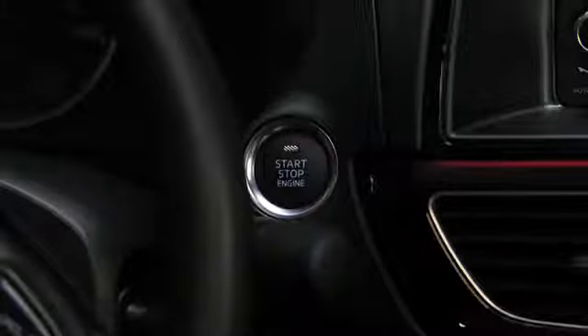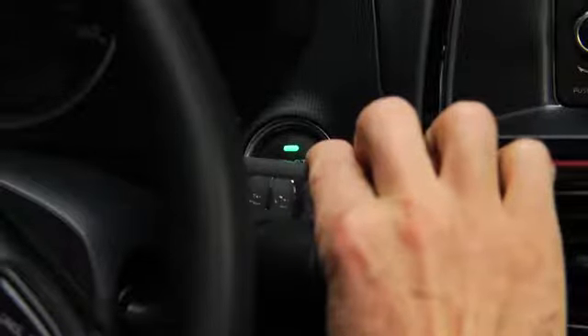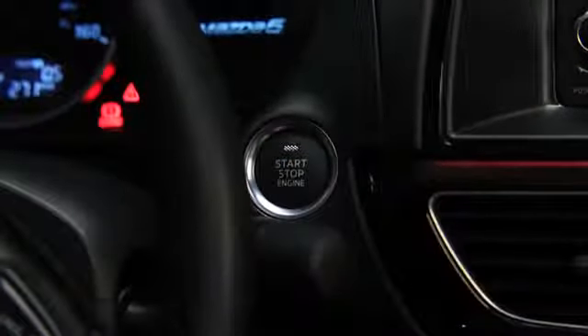Check that the green push button start indicator light flashes. Touch the push button start using the back side of the key while the green push button start indicator light flashes. Press the push button start after the green push button indicator light illuminates constantly.